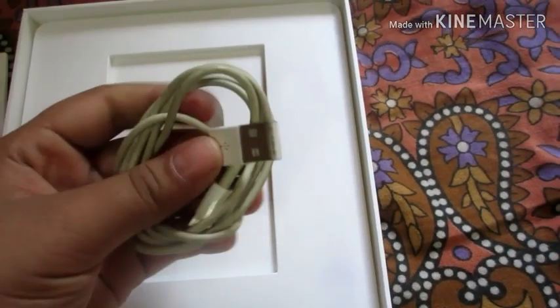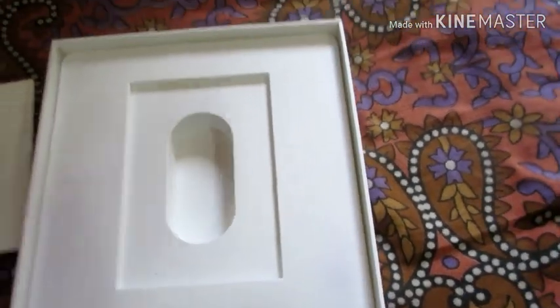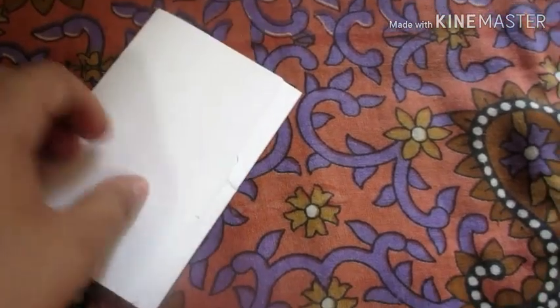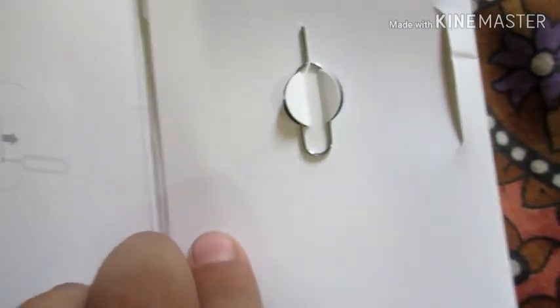This is the manual, which we connect with the dock. So guys, this is our manual — we will open it from the back side. Here comes the manual and the nano SIM tray.